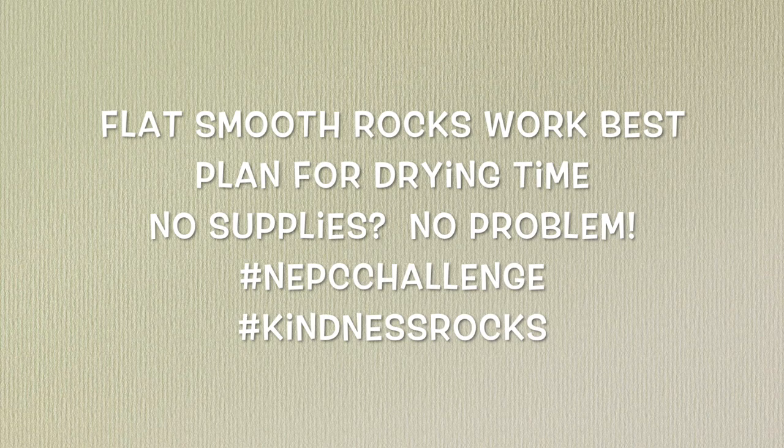Finally, if you don't have rocks or acrylic paint, don't worry about it — you can still participate. Really, it's about photographing a message of kindness; that's the heart of what we're doing. You could take a Post-it, decorate it, write your message of kindness on it, and photograph that. You could decorate a scrapbook page, put your quote on it, and photograph that. The point is to create that message of kindness and share it out in the world through photography. However you can do that with the supplies you have on hand is totally great. Don't forget to share your message of kindness using the hashtag NEPC challenge and kindnessrocks.